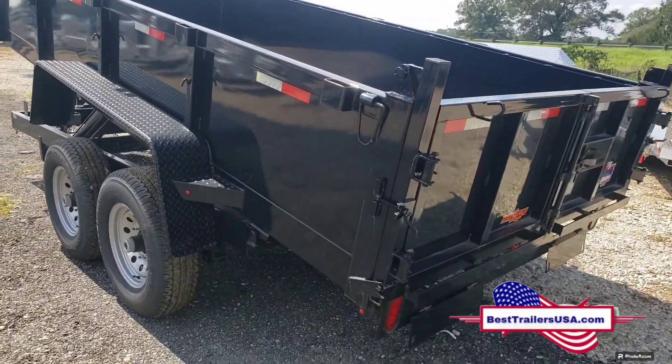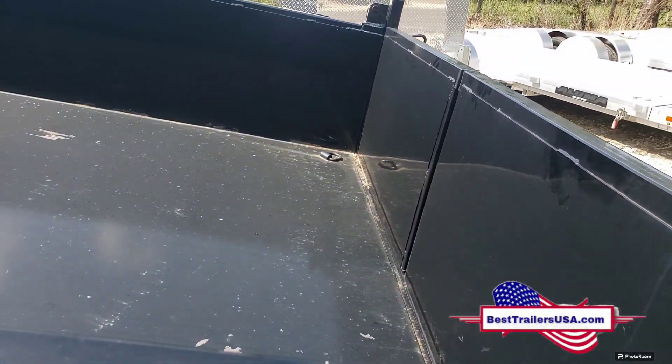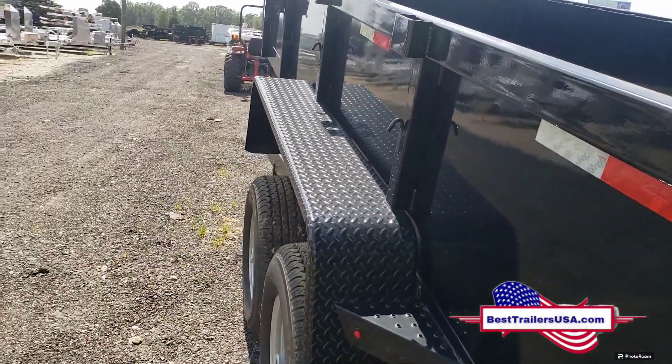Down-to-Earth dump trailers also come standard with four D-rings in the floor so you can tie your equipment down, as well as stake pockets and tarp hooks going down the sides.